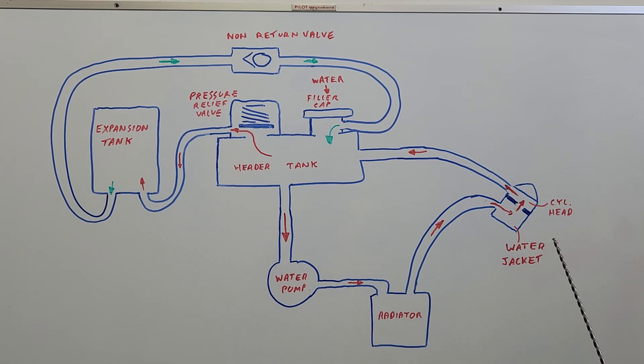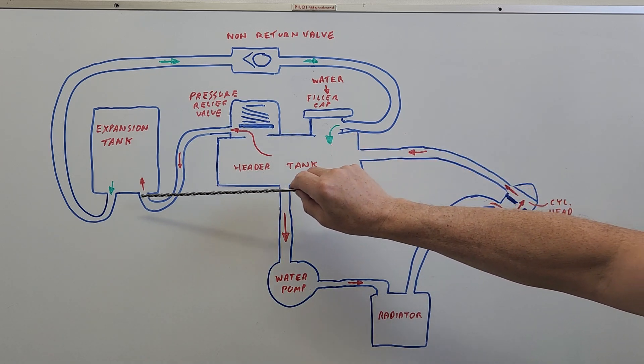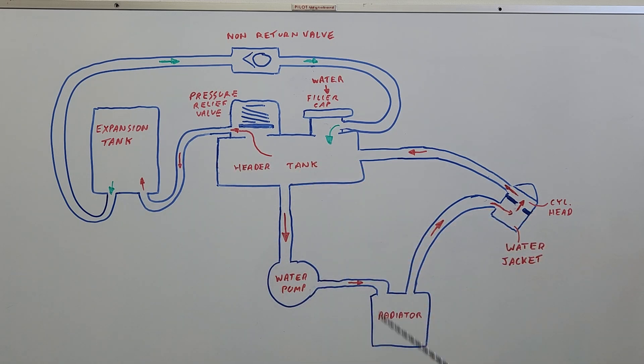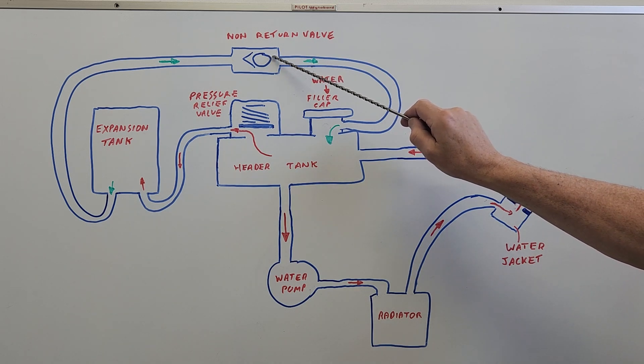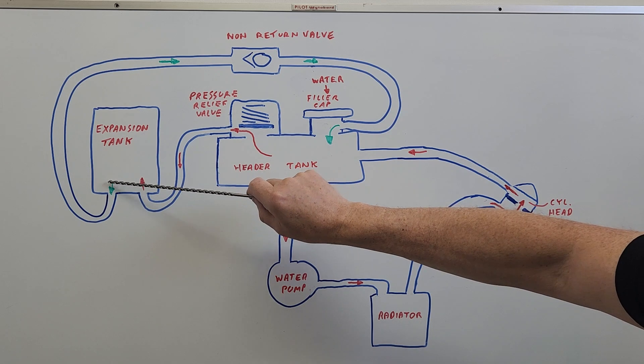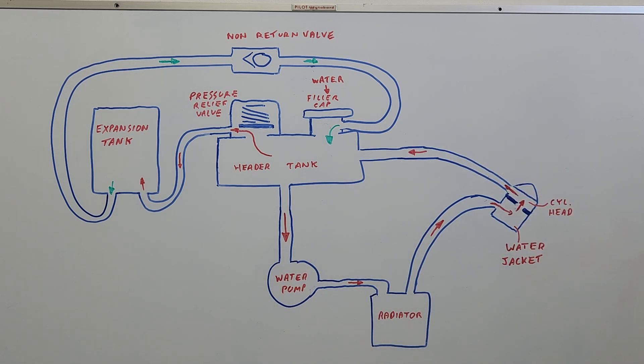That all works fine until the engine reaches a point where the pressure from the heated water gets above 12 psi in the system — because this is a pressurized system — and the pressure relief valve will open up, letting water through to the expansion tank. That keeps the water there until you switch the engine off and it starts to cool down. Once it cools down, it'll start to suck the water back into the header tank. There's a non-return valve so the water can't go back out that way, but it can draw the water out of the expansion tank back through and fill up the header tank. So ideally we shouldn't get a loss of water in this system.